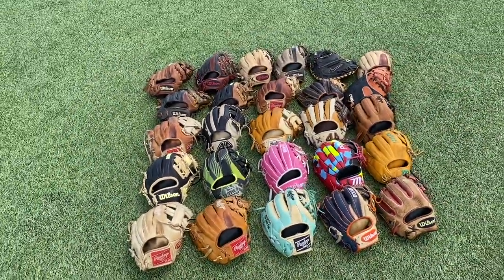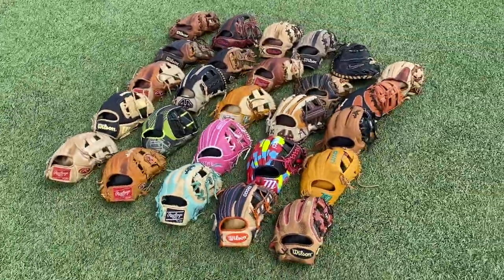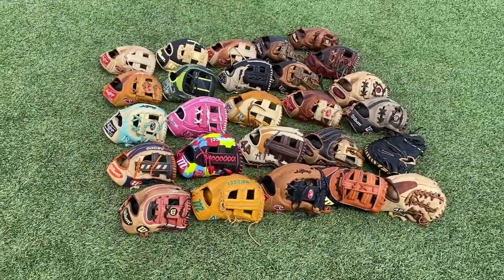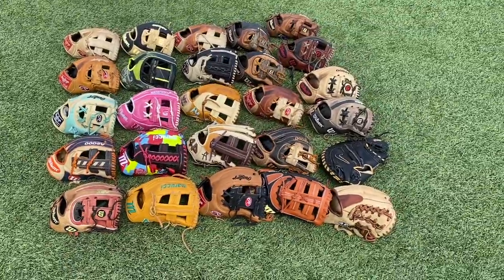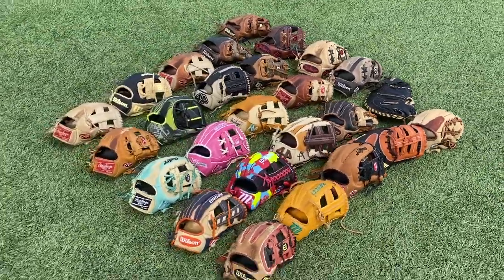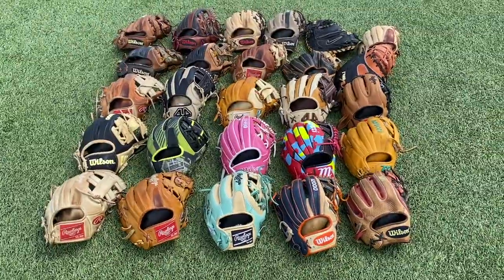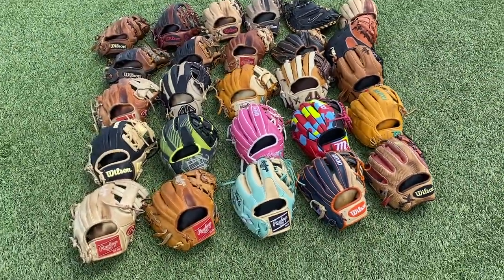Hey guys, Indy Zero Gloves here, welcome back to another video. As you can see, we have all the big girls out to play today. Today's video is going to be a glove collection summer 2023 — we're going to come at you guys with a banger, so hope you're in for a good one. Stay tuned fellas. This is the result of nine years of collecting gloves, me and my bro.